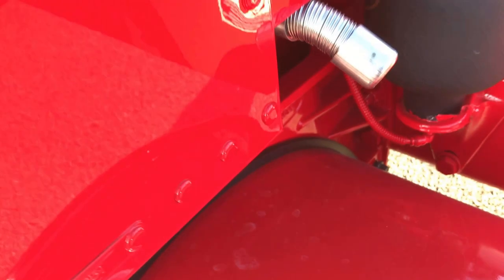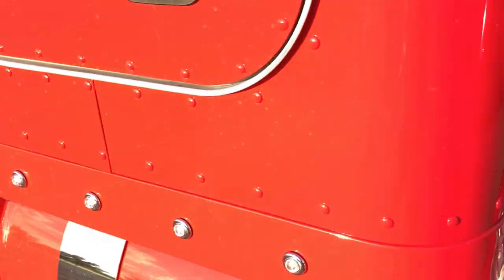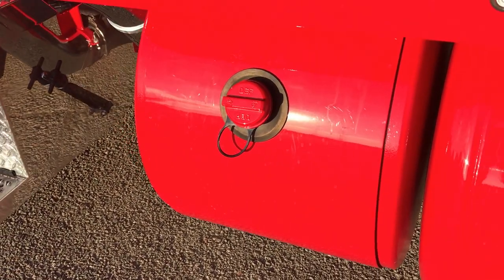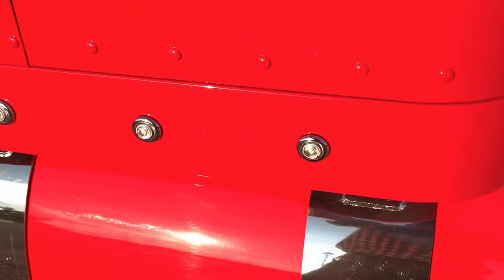Here's the exhaust for the test bar bunk heater. Painted the DEF tank cover, the tank, and the cap. Just a real neat, clean, smooth look.